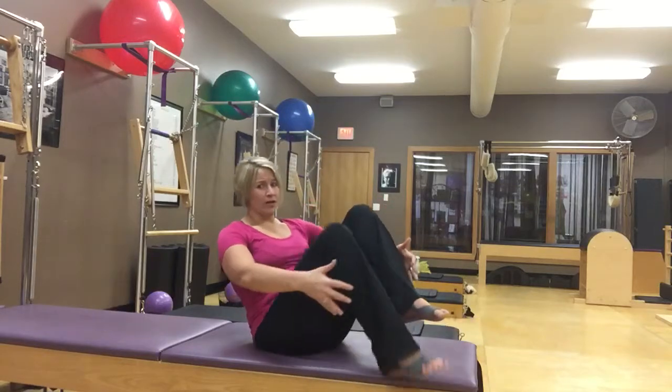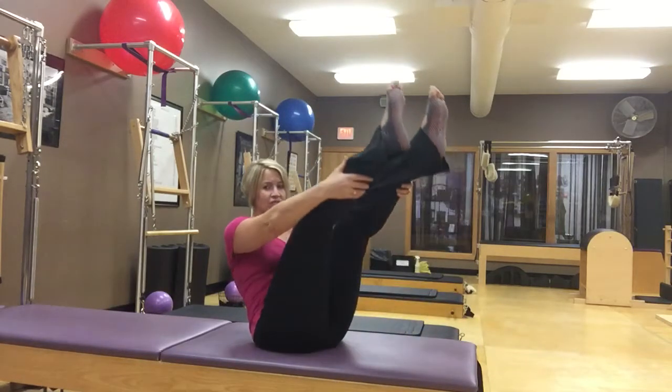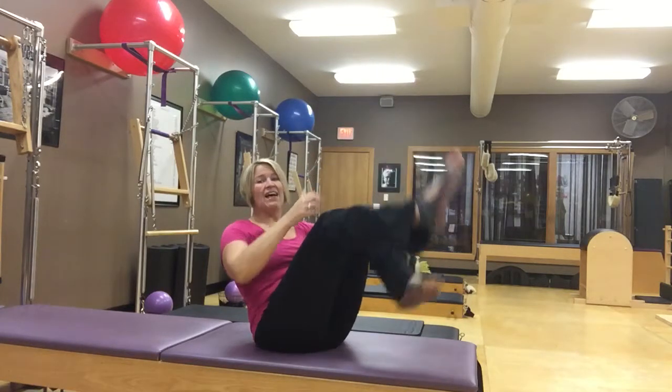The big difference is that instead of having our legs close in toward us, now we're going to challenge ourselves and start to take our legs out — maybe even out straight — and still get that rolling back and forth.